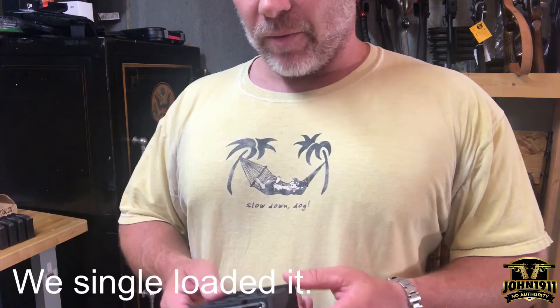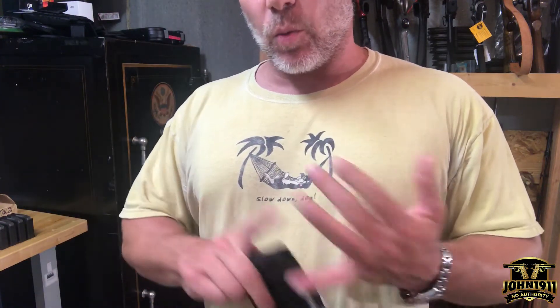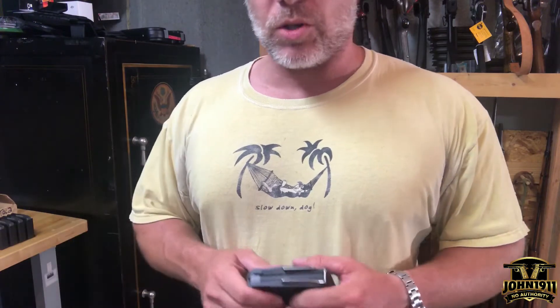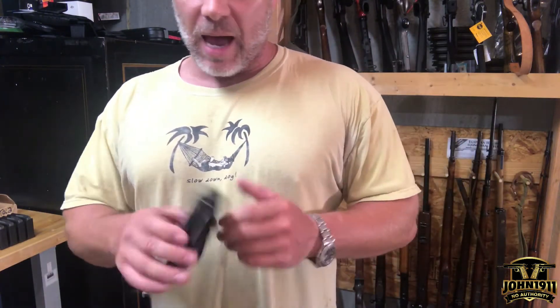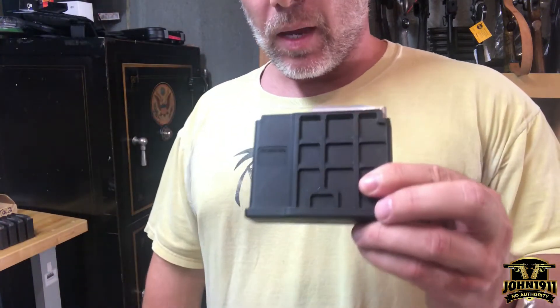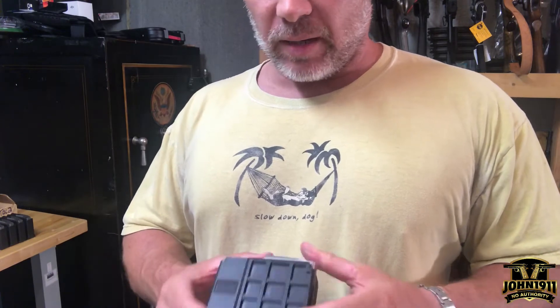So anyway, the Blaser Tactical II — I have a 338 barrel, 338 magazine, 338 bolt head, and I've got ammo and I can get a donor scope. But one of the problems I have is I only have one 338 magazine.